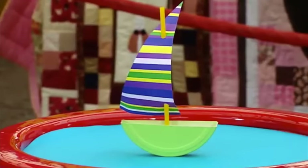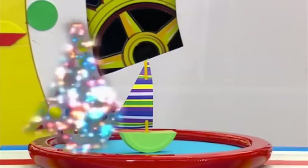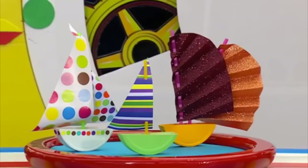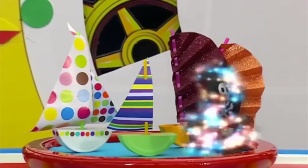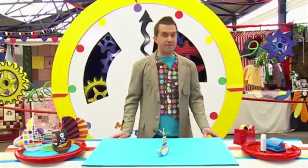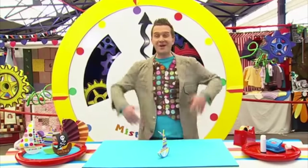But if you've got more than a minute, you could paint it like this. And if you've got even more time, why don't you make a whole fleet of boats? How about a spotty boat? A boat with folded sails? Or even a pirate ship! Ha ha! Cheese box boats made in a minute! Why don't you try it? Here's a reminder of how to do it!